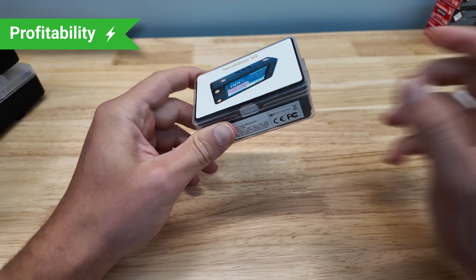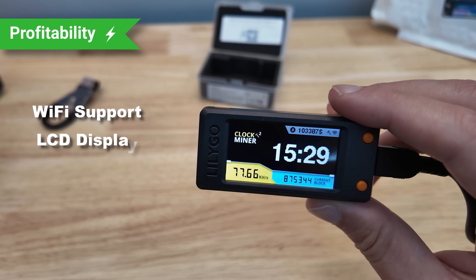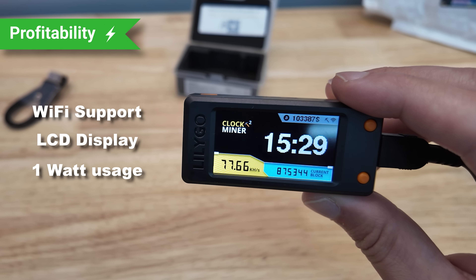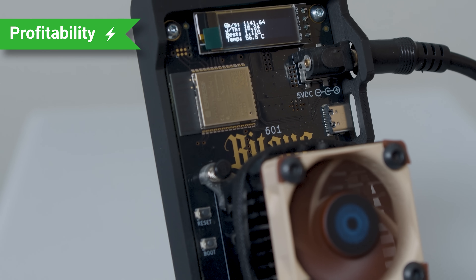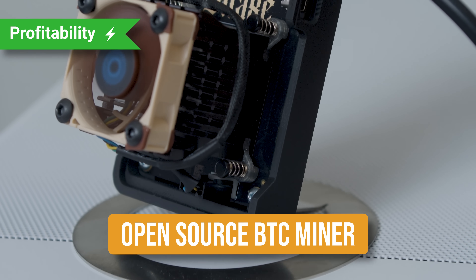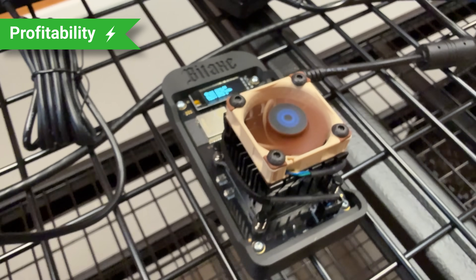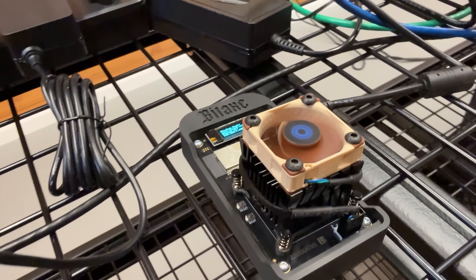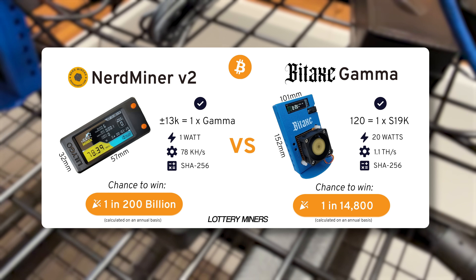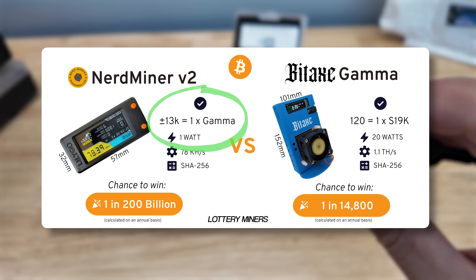There's no denying the NerdMiner is a very cool device — surprisingly has Wi-Fi support, a multi-colored screen, and uses a measly one watt. But when it comes to bitcoin solo mining you should really turn your focus to the BitAxe Gamma. This is an open-source bitcoin miner you can buy pre-made or buy the parts and DIY. The actual reason I'm bringing the BitAxe up right now is that it takes about 12,800 NerdMiner V2s running to equal just one single BitAxe Gamma.